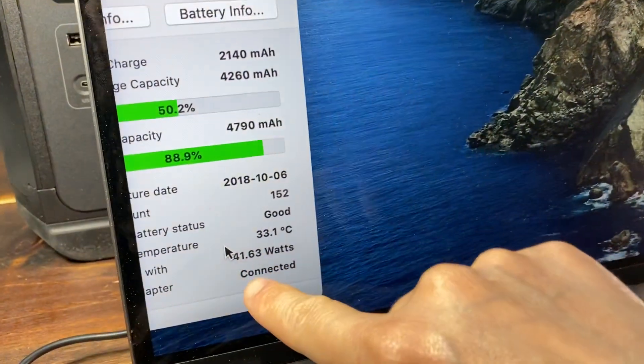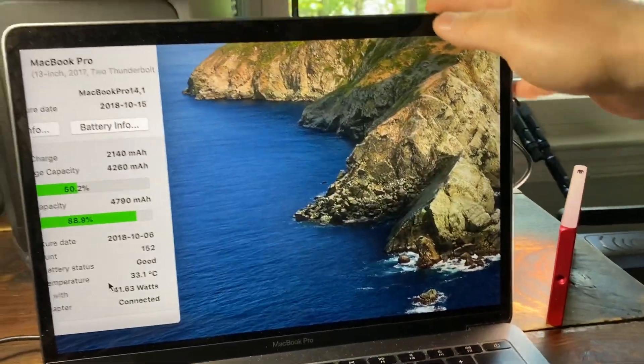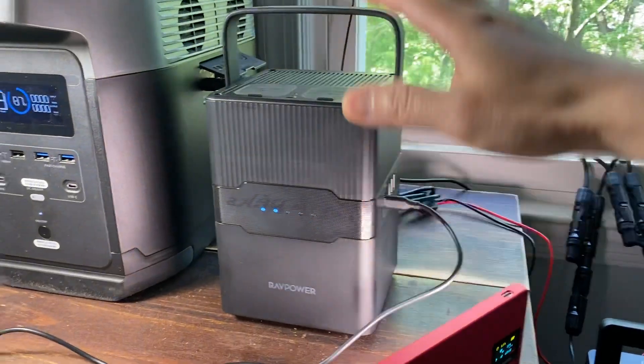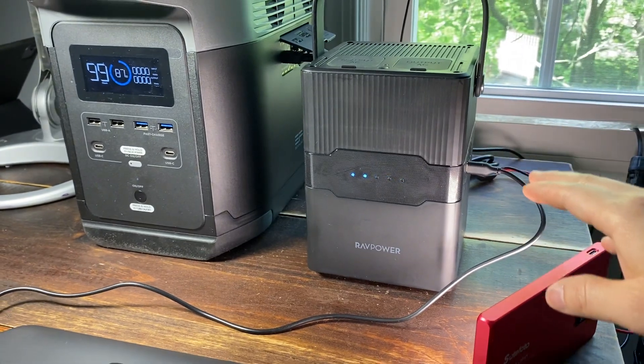Take a look — the voltage is back to 41.63 watts. The unit does pass-through charging, and that's the most important thing.